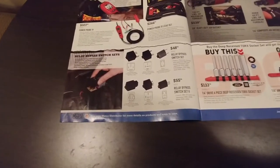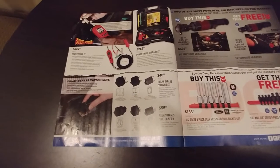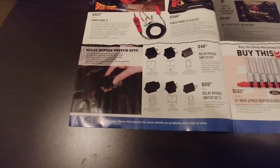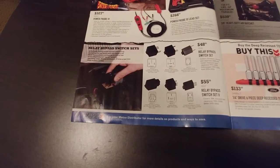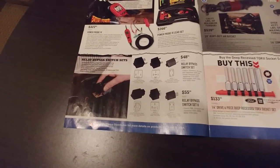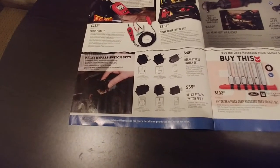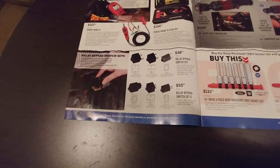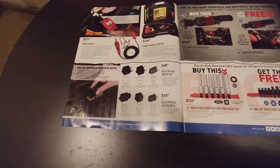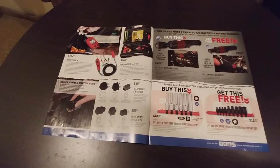Moving on, relay bypass switch sets. They're kind of a handy tool, but not necessarily necessary. You can buy another relay cheap, or switch relays around in the junction box. There are other ways around it — you can use your Power Probe. I'd be more impressed if it was actually on sale rather than just a feature price. I'd probably buy it on sale, but at normal price it's a little tougher to justify, especially how easy relays are to test.